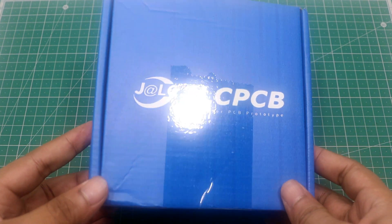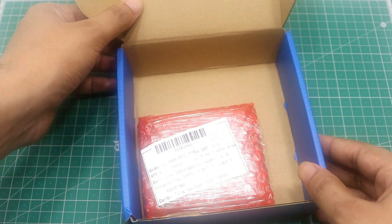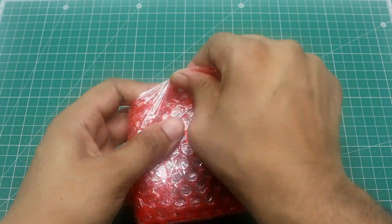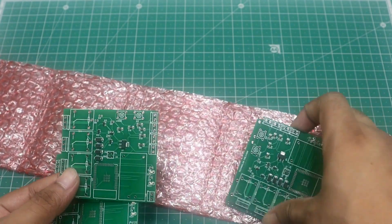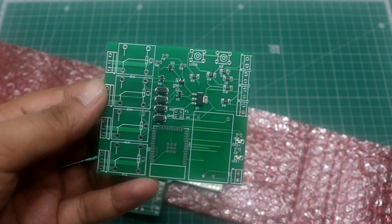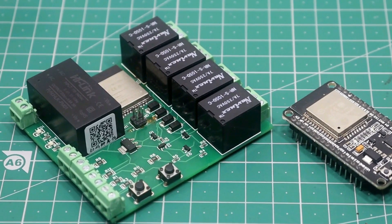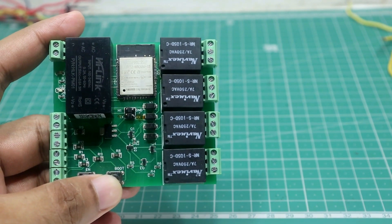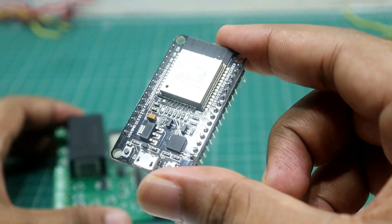After a week, my PCB arrived in a new blue box from JLC PCB. The packaging with bubble wrap is very good. Here is our home automation PCB — the quality is good and the SMT components are soldered well. The SMT assembly service of JLC PCB is great. After soldering the rest of the components, the PCB looks neat, clean, and well arranged.